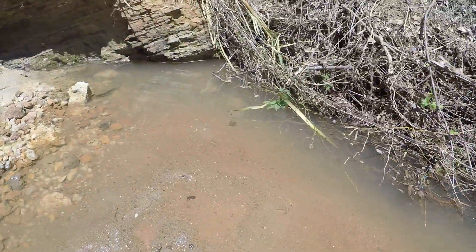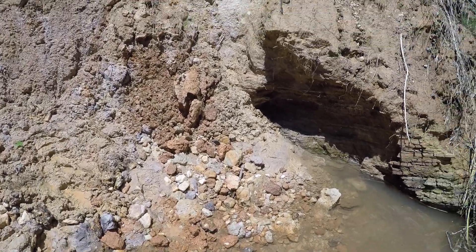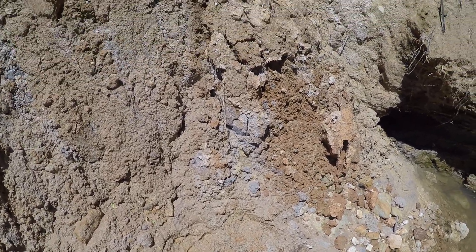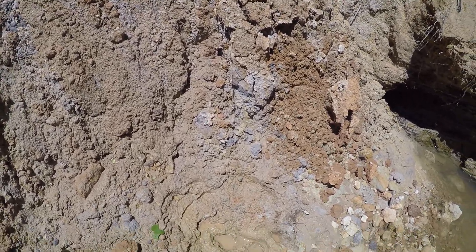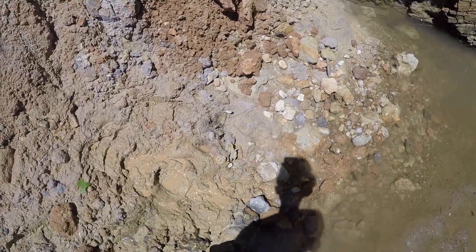That does do pretty good. We're going to put the biggest bluegill in a little water hole over there. And if my channel can get up to one hundred subscribers, then I will coat my hair in this mud for five minutes. I promise.